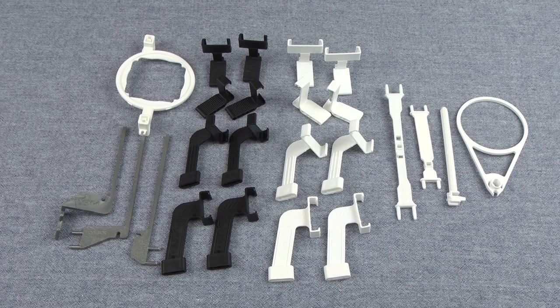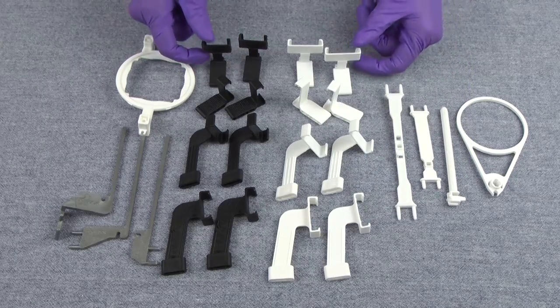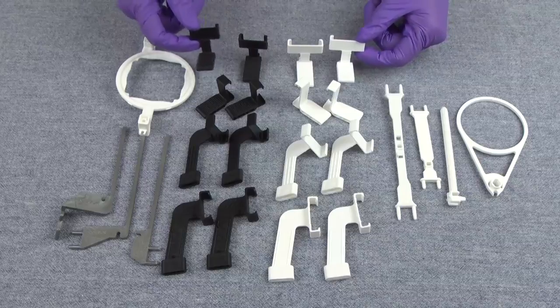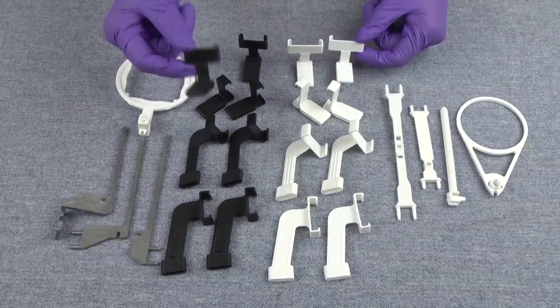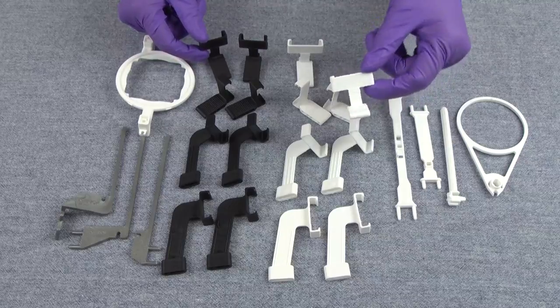In front of me, I have bite pieces for a size one sensor, which are black, and bite pieces for a size two sensor, which are white. That's how you can tell the difference between the two — the size one bite pieces are black and a little smaller, and the size two bite pieces are a little larger and white.